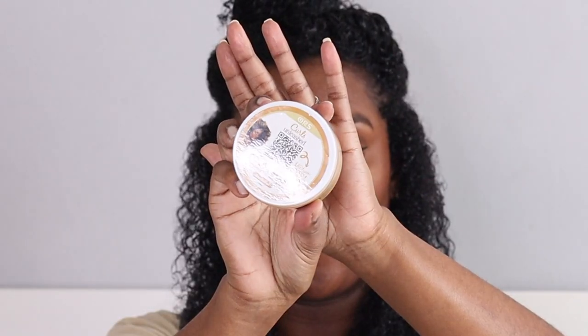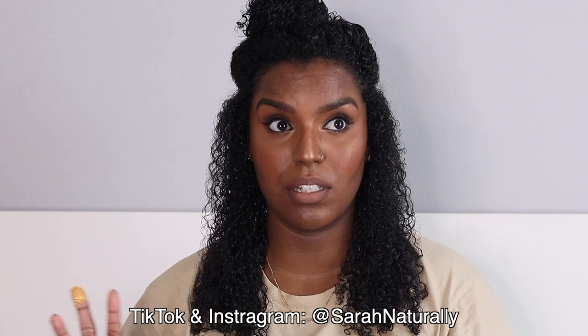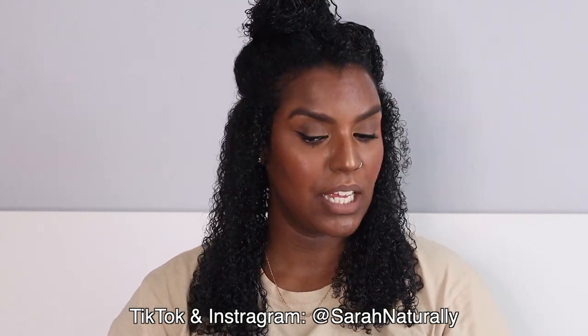So I'm going to be applying the color Bombshell — this is what it looks like inside. I have used it before to do a skunk stripe in my hair with a high bun. If you want to see that, check out my Shorts video on YouTube or follow my TikTok or Instagram accounts. I usually record what I do with my hair in between wash days on those platforms — that's @sonaturally on TikTok and Instagram.